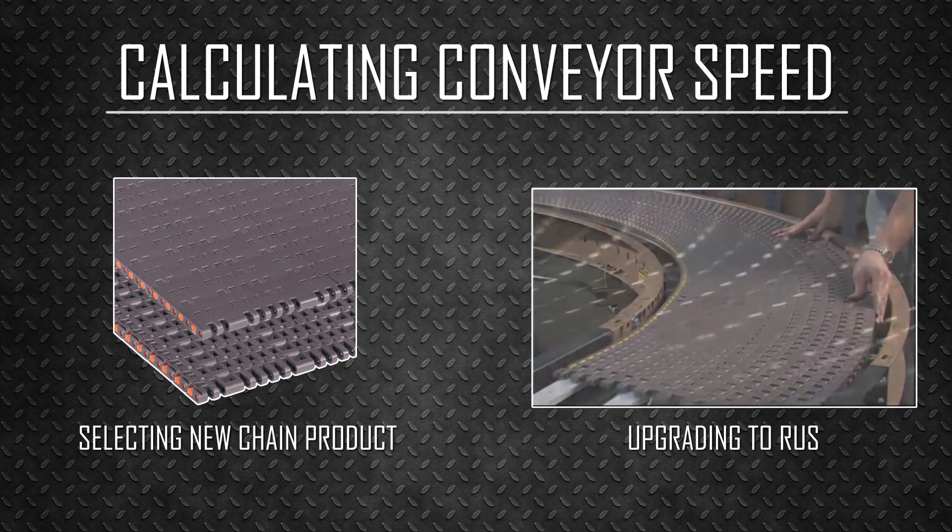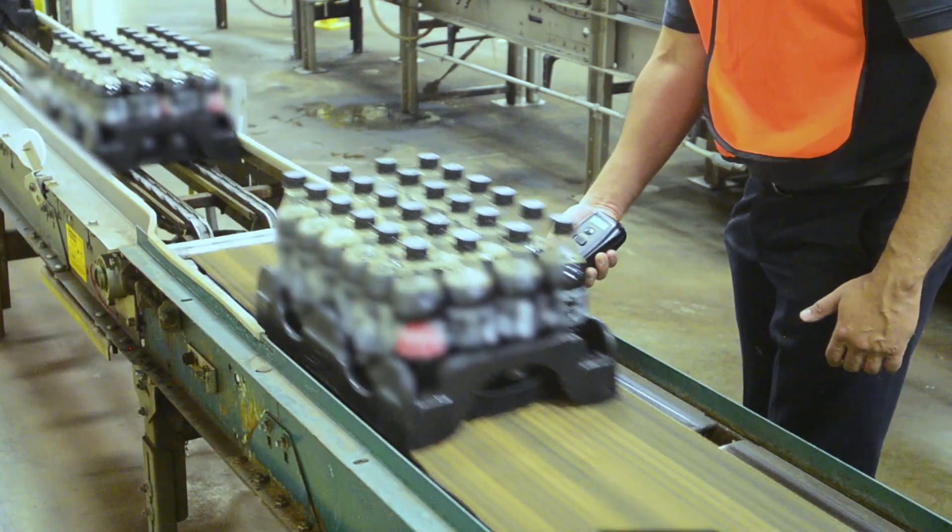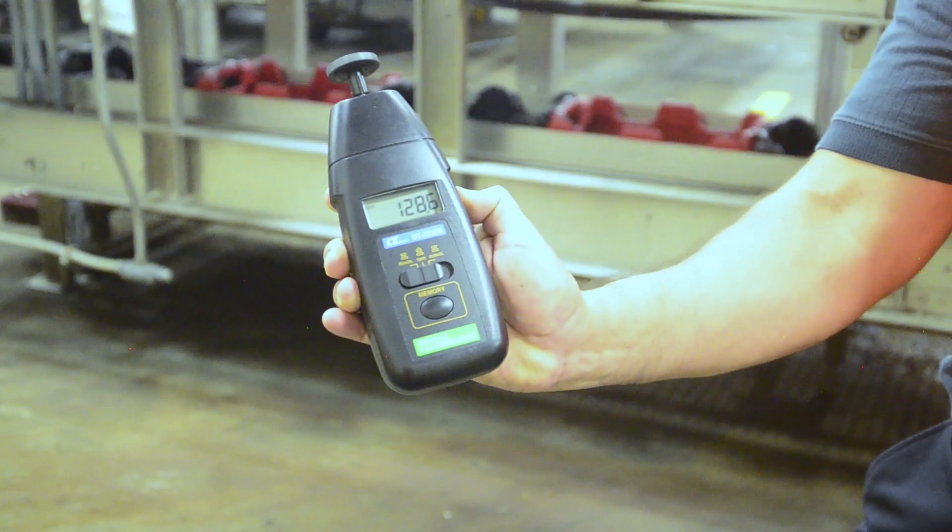To measure the speed of a conveyor, it is recommended to use a tachometer. In this example, the tachometer quickly and accurately measured this conveyor at 128 feet per minute.